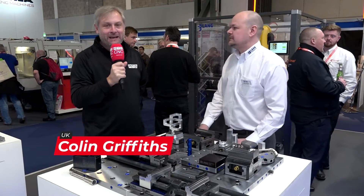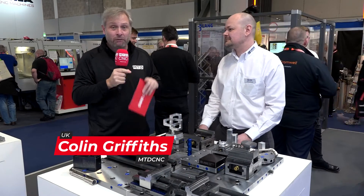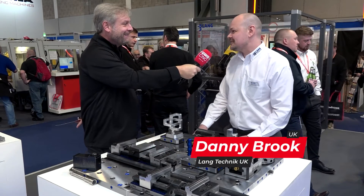We're at the Langtechnic UK stand at Mac 2022. It's going to have to be a relatively quick video - the reason being you guys are absolutely heaving, so busy it's unbelievable. How's it going? Really good. We've been absolutely slammed all week.